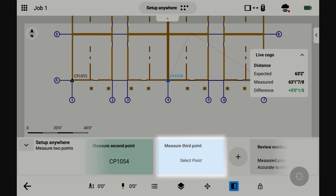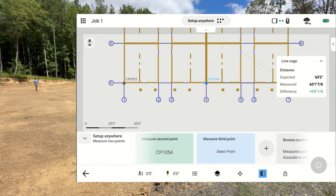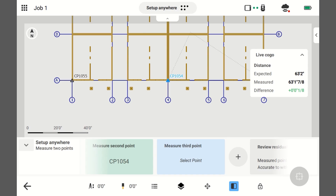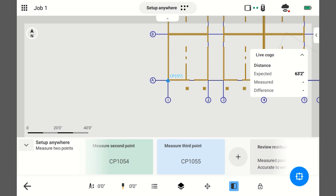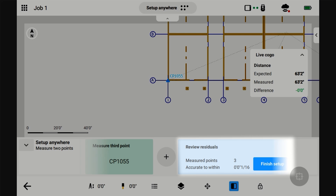I'm going to go to the third point. This is 10.55. I'm going to select the point. I'm plumb, it's tracking me, I'm ready to take the shot. You can see over here it's giving you your average error of all three points so far, and we're at a sixteenth of an inch, so that's pretty good so far.